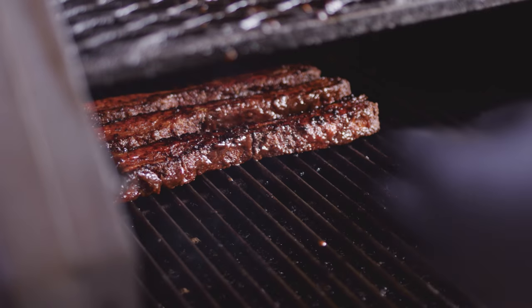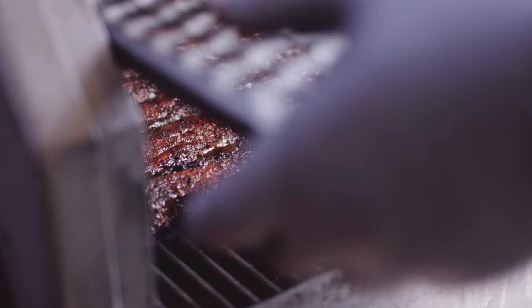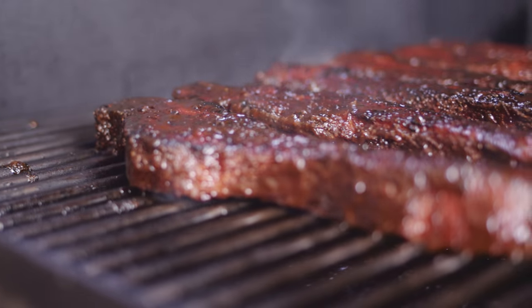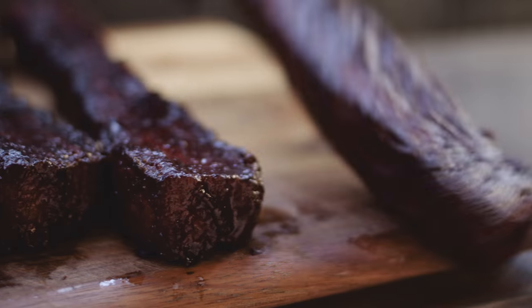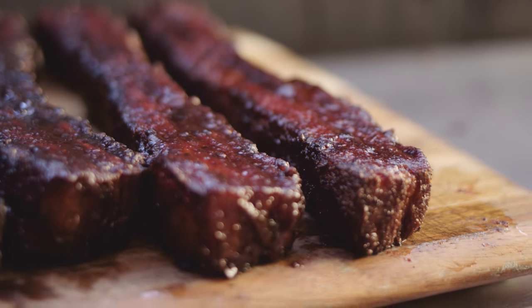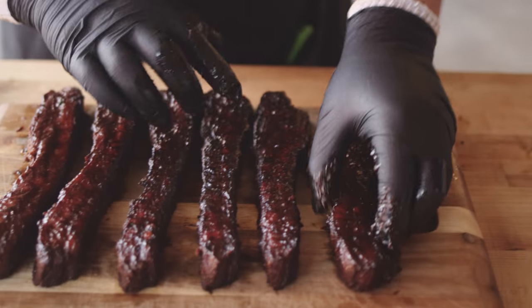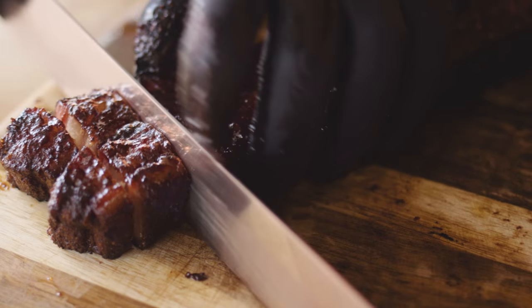I'll just turn these over and lay them right above the firebox, and then we'll glaze the other side. Now we'll let these cook just a little bit longer so that sauce can get nice and sticky on the outside. It only took about five or ten minutes for that sauce to really tack up — you can see we got some nice grill marks on the bottom, and that sauce is much more sticky than it was a few minutes ago. We'll just cut nice bite-sized pieces.